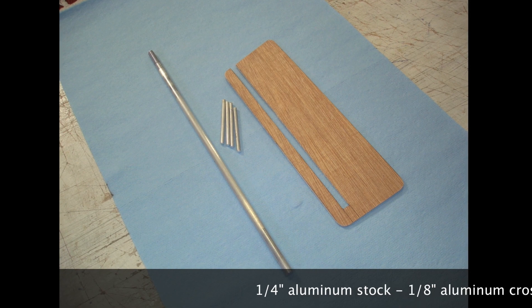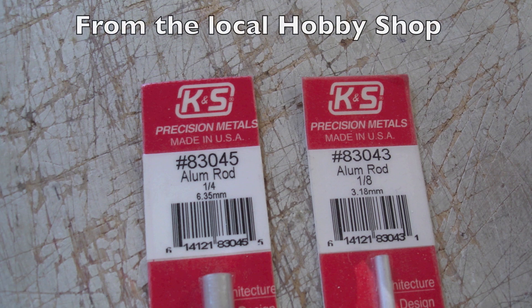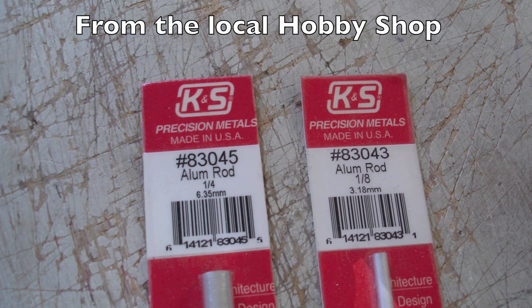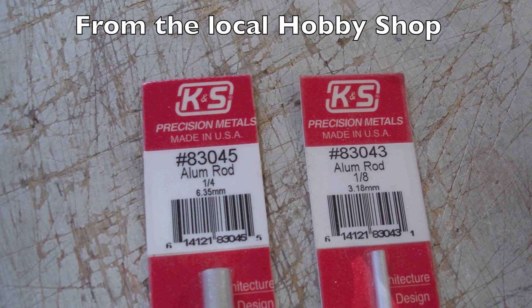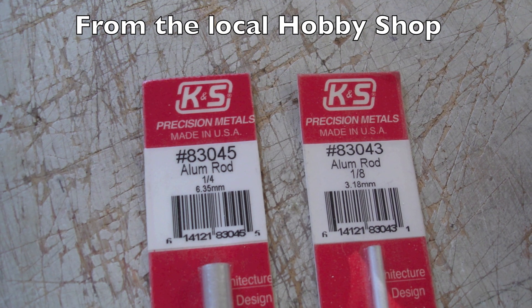The metal skeleton can be made of aluminum. This aluminum rod came from the local hobby shop. It is stiff enough and yet easy to cut, drill, and thread — perfect for the rudder.